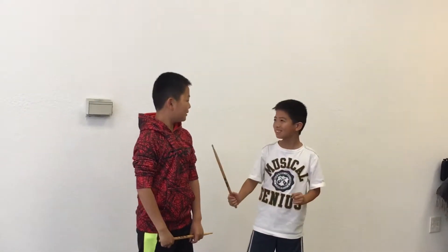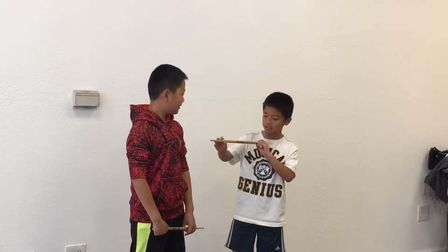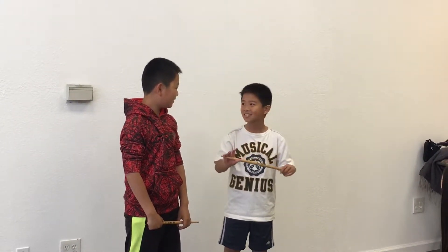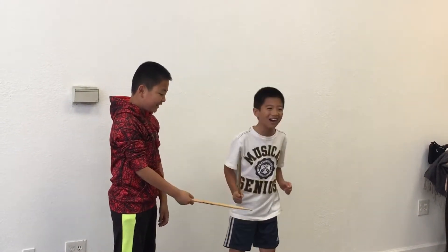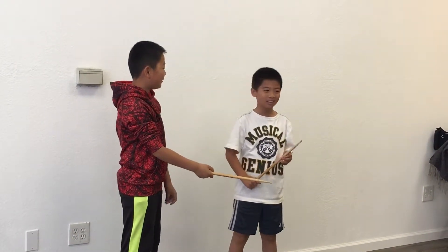Do you want to be a drummer? Yes! Have you seen all those amazing drummers out there? They're so wonderful! How do they do it? They use the ultimate Vic Firth drumstick. It's an American classic. It's loud! It's dirty! It's made out of the best material.